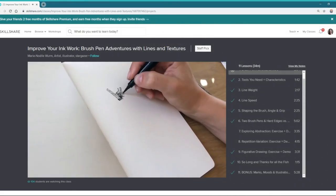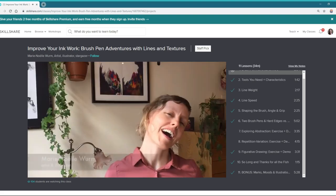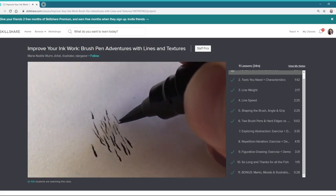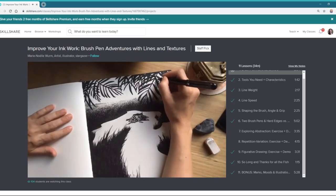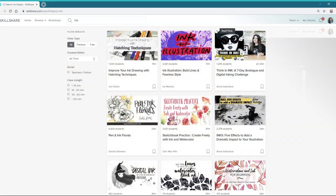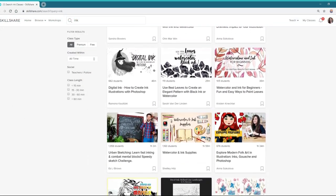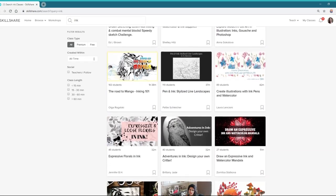For this video, I went looking to Skillshare for some classes to refresh my familiarity with brush pens and followed along with Marie Noelle Worm's class called Improve Your Inkwork: Brush Pen Adventures with Lines and Textures. There are tons of classes on Skillshare regarding inkwork, so if you want to squeeze a few in before Inktober ends, be sure to head on over and check them out.